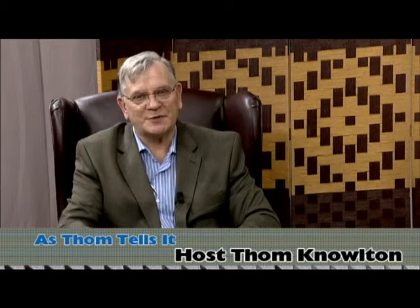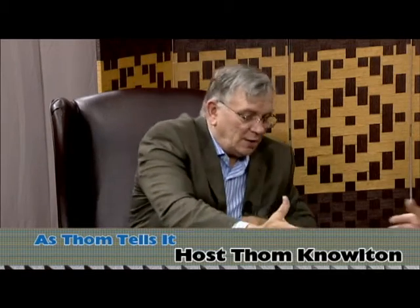Welcome back to As Tom Tells It, episode five. Pretty interesting tonight. I have my nephew Matt here. Kind of a family tradition. We're going to talk about the things he does and learn about wood burning. Thanks for coming on tonight, Matt.